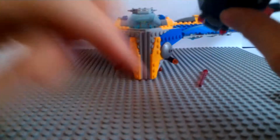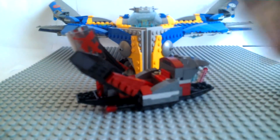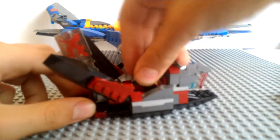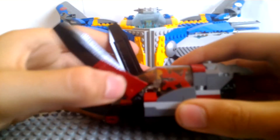Sadly, the Milano itself does not have spring-loaded shooters. Also, you can open this up and put your Kree Soldier in here — it looks pretty cozy in there. You can also close that back up.